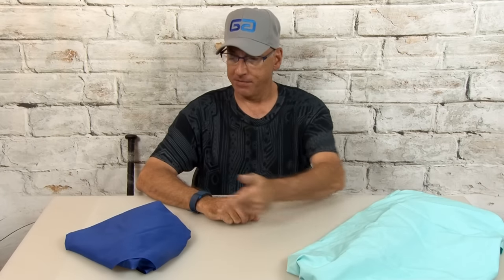Good day, you groovy geeks, and welcome to another episode of Gizmos and Gags. I'm your host, Kip K. Every week, we look at a gizmo and a gag. This week, we have something little and something big.